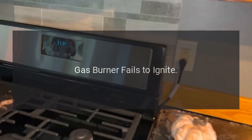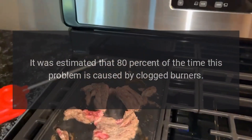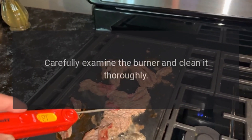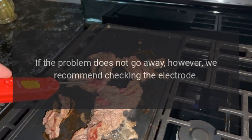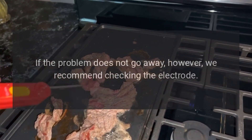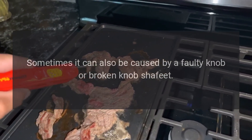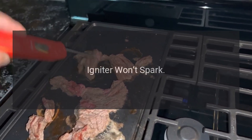Gas burner fails to ignite. It is estimated that 80 percent of the time this problem is caused by clogged burners. Carefully examine the burner and clean it thoroughly. If the problem does not go away, check the electrode. It can also sometimes be caused by a faulty or broken knob shaft.